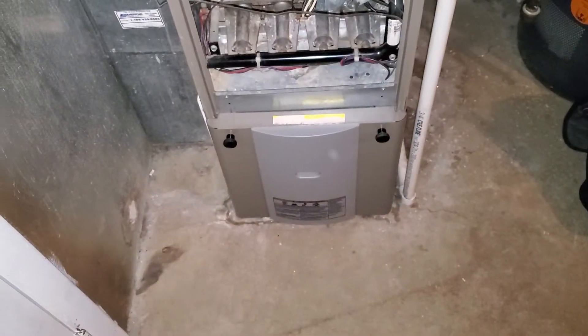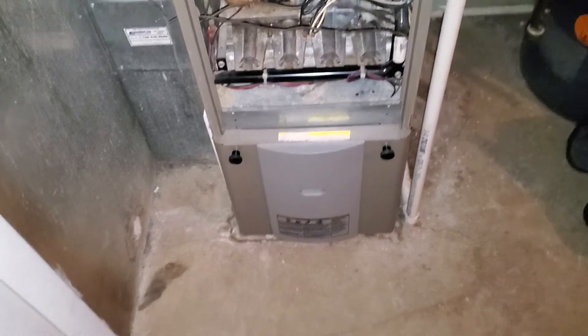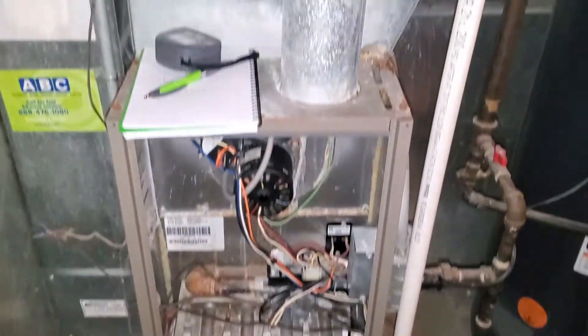Hi team, this is GiroTech862. We are over in Schaumburg. This is going to be an emergency install tomorrow, second call. We're looking at an 80,000 BTU unit. It is a two stage. We do have some water damage inside.